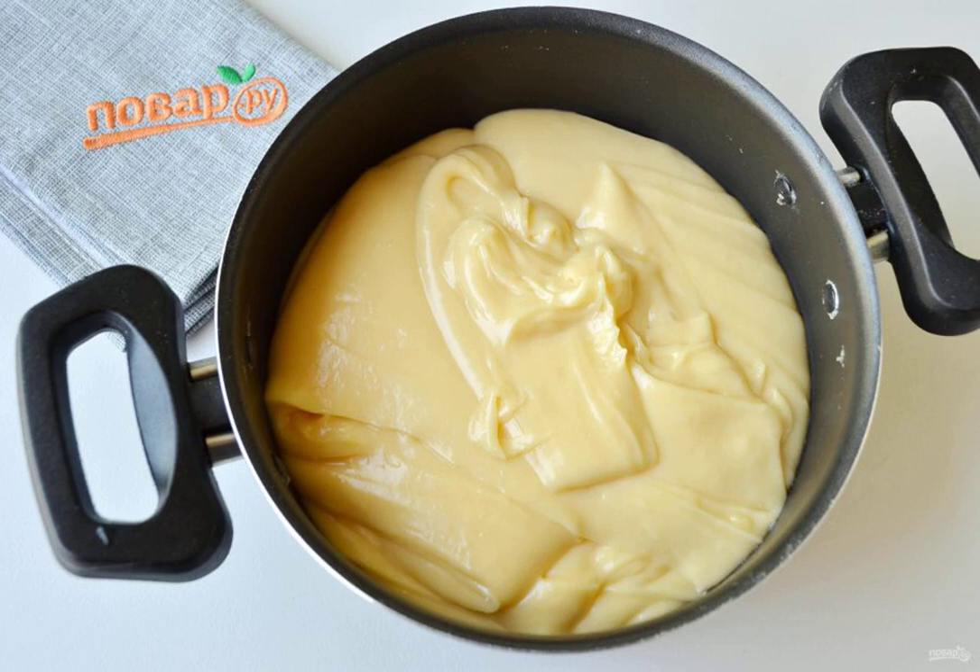If the eggs are large, then use three pieces, otherwise the dough will be too runny.